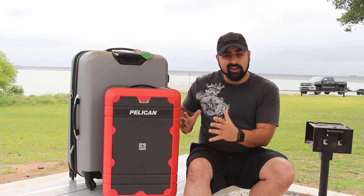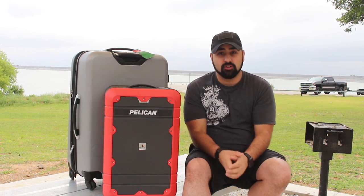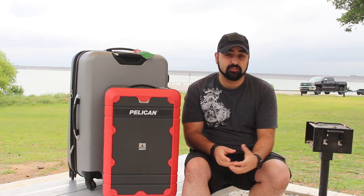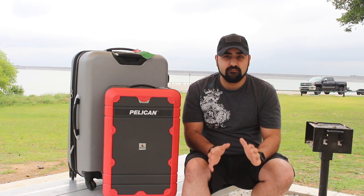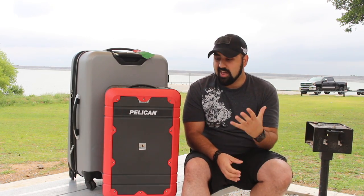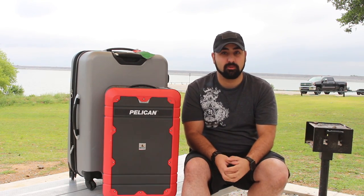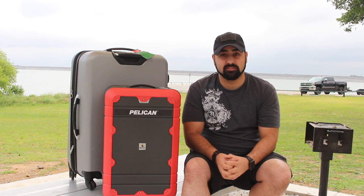First thing — the nicest part about this case is it's red, it's bright, it's visible, so if you do check this bag, when it's coming off of the carousel, you can just look for the hard case that has this big red border around it. Very easy to spot. And since it's a Pelican, there aren't going to be a lot of people purchasing Pelican suitcases because I doubt many people actually know that they make them.